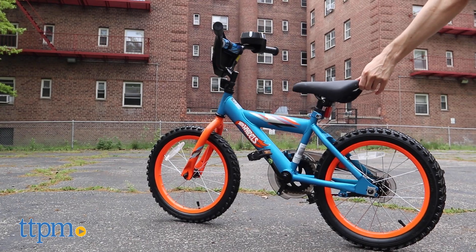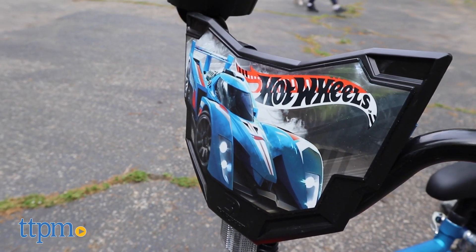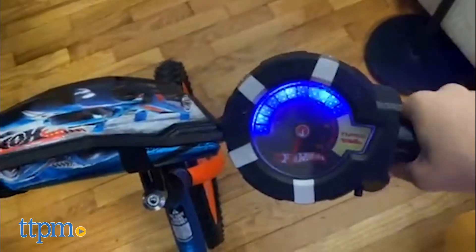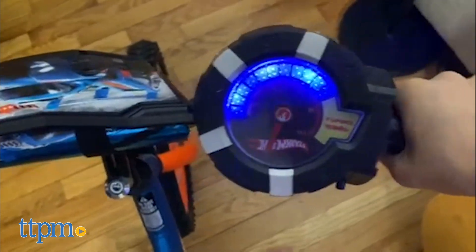The Hot Wheels bike is blue and orange with Hot Wheels deco on the chain guard, handlebars, and bike frame. The rev grip on the handlebars makes this bike look and sound like a real motorbike — give it a crank to hear realistic racing sounds and make the meter move.